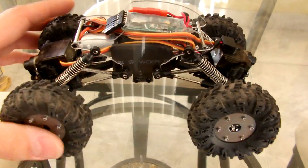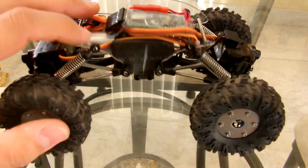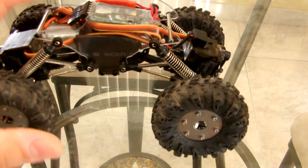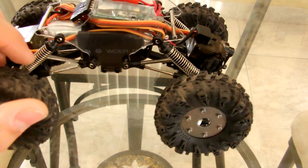This is just a quick view of how to set up your chassis if you decide to get this chassis for your Sumo Crawler. I went ahead and put the springs on my shocks. These are actually brand new shocks that have not been modded. I will show you guys how to mod them later.